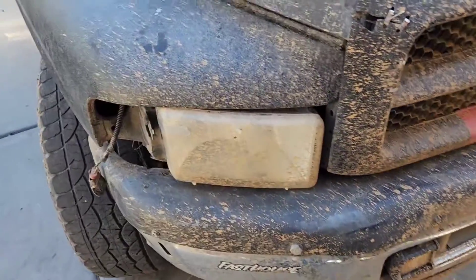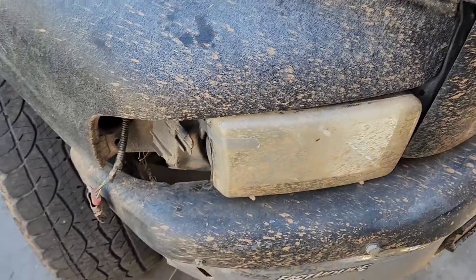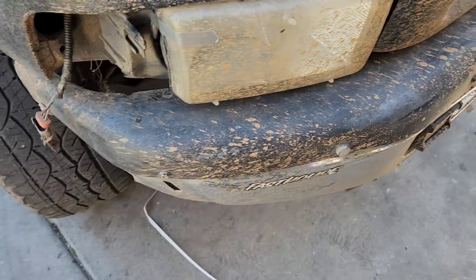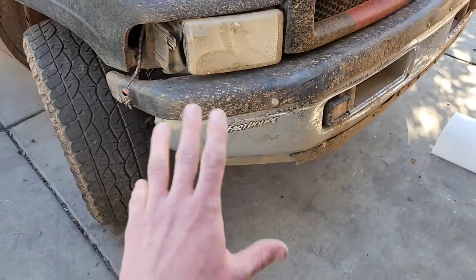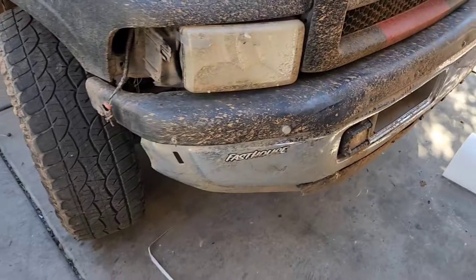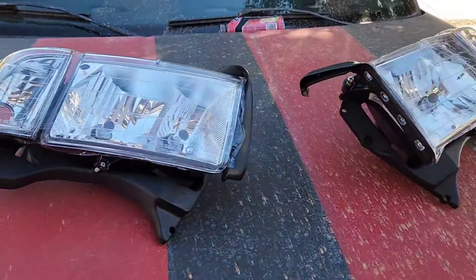What's up guys, today we're gonna be fixing my old Dodge Ram headlights. I'm gonna show you how to replace the assembly and the bulb. Obviously she's seen some better days after someone backed into me, so don't mind everything else and the random bits of cactus, but I'm just gonna be doing a quick rundown today.